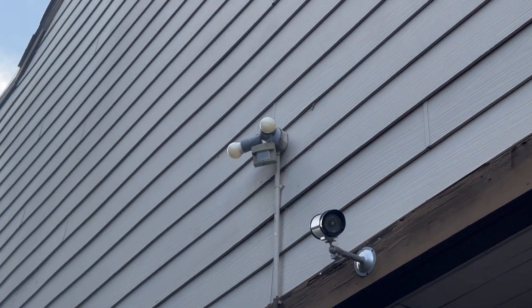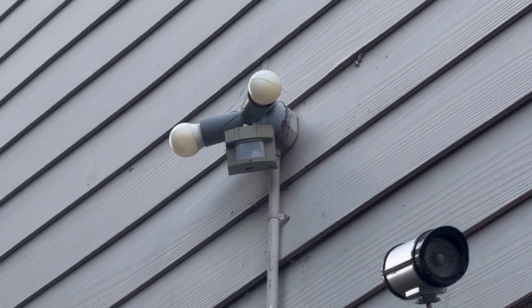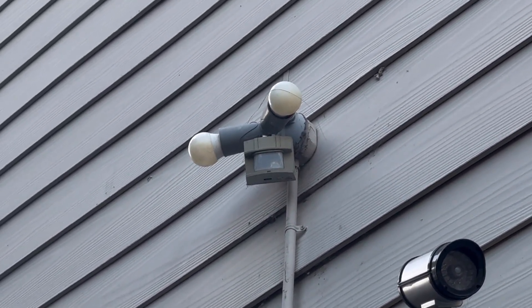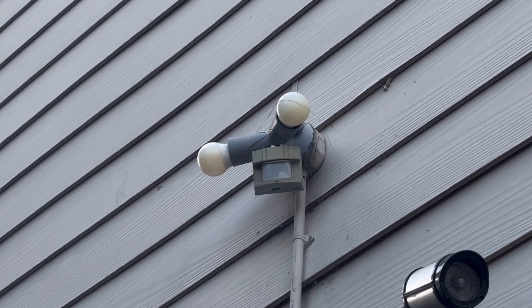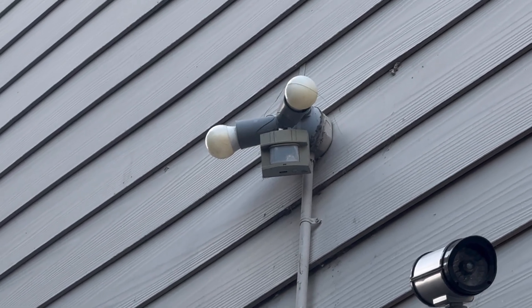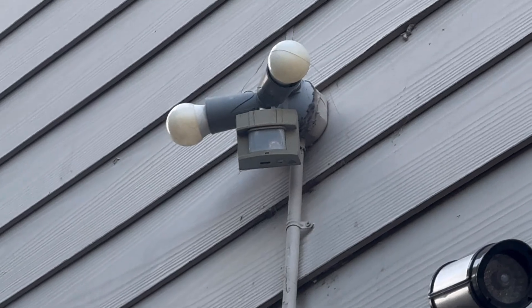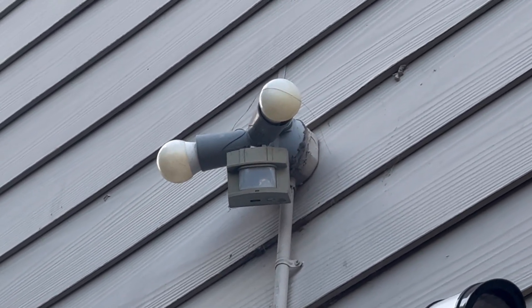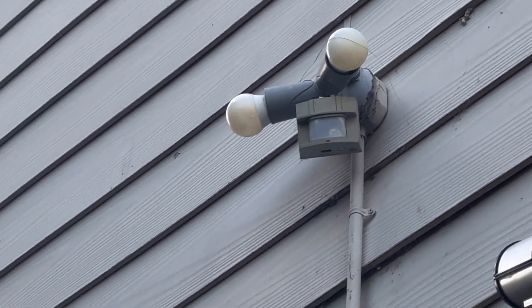After all this time, these lights up here finally burnt out. They've been running for I don't know how long — for years. I think these lights have been running nonstop since 2021. So 2021, 22, 23, and now 24 — they finally burnt out. These lights have lived a long life and lasted a long time, but now it's time to get them changed out. We'll do that soon. Thanks for watching. Lamont the Fan Man, more to come soon, and out.